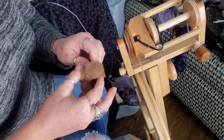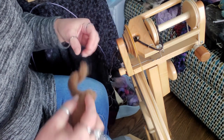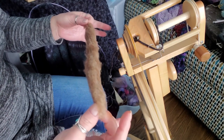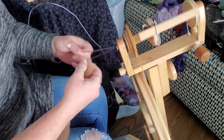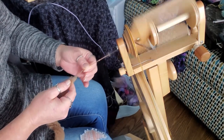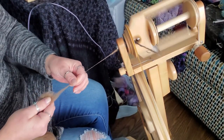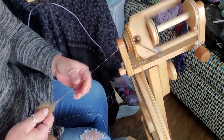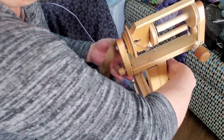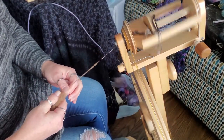All right, let's spin our Castlemilk Moorit. I don't know why I'm having such a hard time with that name. So we're going to start with our Combed Top. I'm going to spin Z-twist, S-ply. I have a lot of uptake, let's pull it down a bit. Now it's too little and I need more twist. I can already see this is another very springy wool, and I think it's going to need a fair bit of twist.